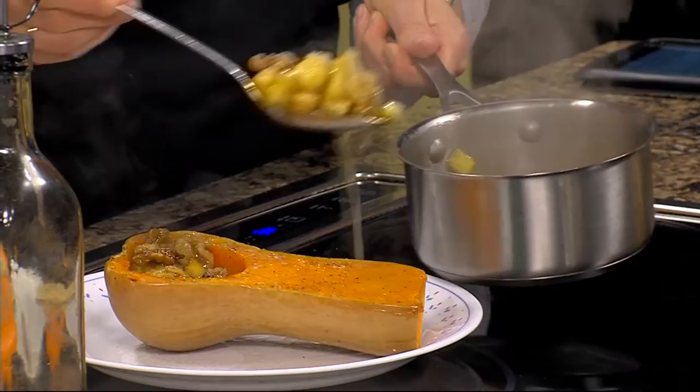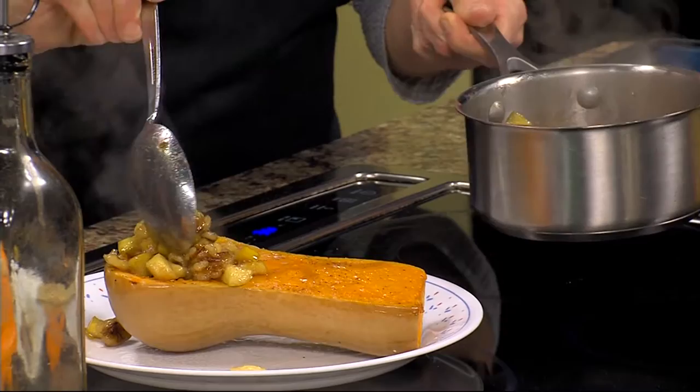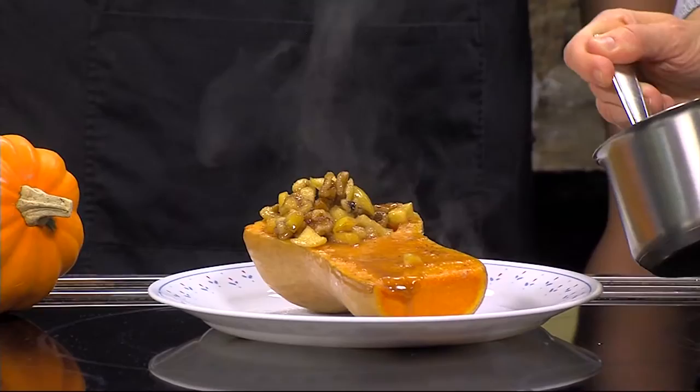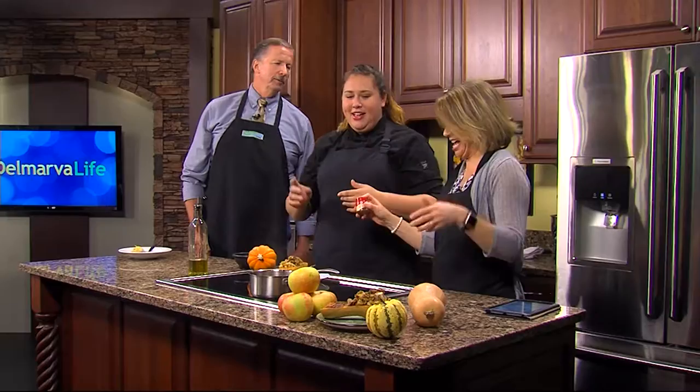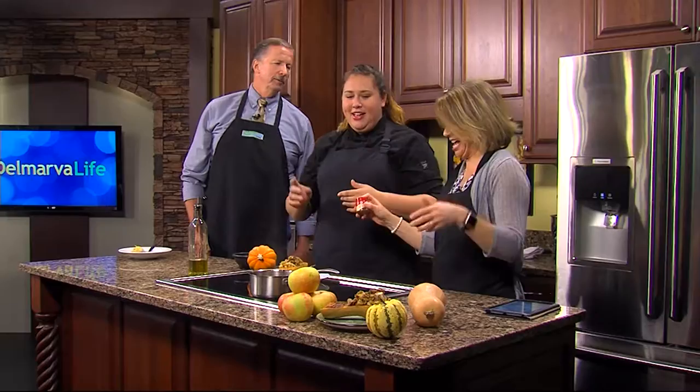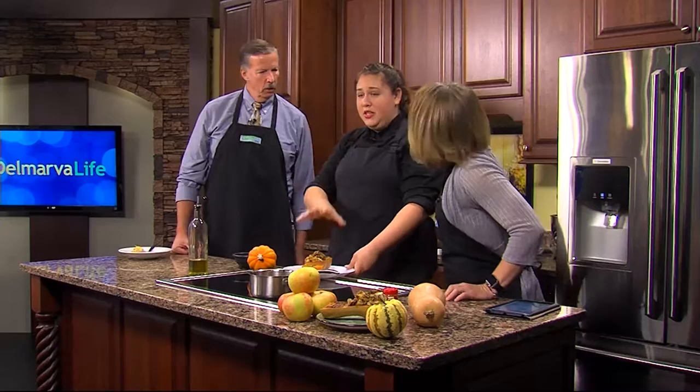Go ahead and fill the squash — make sure you get a lot of the juice too — and then you can spoon some of the juice right over the top. Then add some cinnamon on top, however much or little you like. Put this back in the oven on the same baking tray; it only needs about 15 minutes. You just want to get the brown sugar caramelized, the cinnamon caramelized, and toast those walnuts. You can use any nuts you like — I prefer walnuts with apples, but pecans work great too.